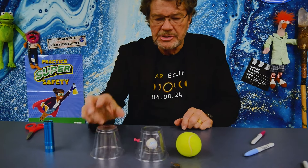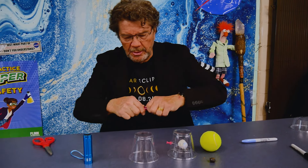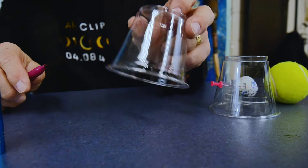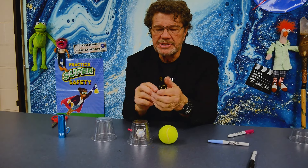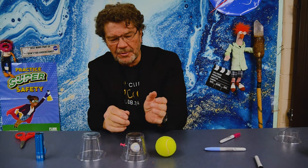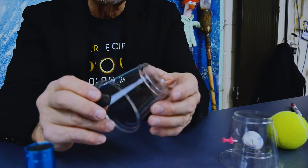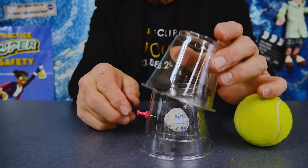My last cup is going to be my lunar cup, my moon cup. Using a red marker, I'm going to come about one centimeter — about three-eighths of an inch — up from the bottom rim and draw a line around it. I take my moon, some dark clay about a fourth the size of the Earth, and I stick it right down near the bottom of the cup. So now I have my lunar cup, and it's going to be at a tilt.